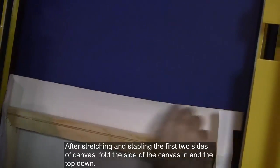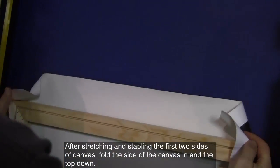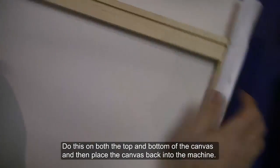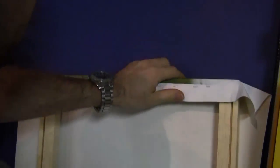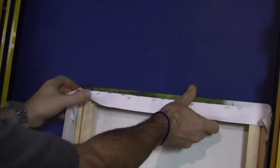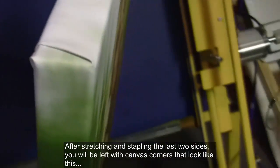After stretching and stapling the first two sides of canvas, fold the side of the canvas in and the top down. Do this on both the top and bottom of the canvas and then place the canvas back into the machine. After stretching and stapling the last two sides, you will be left with canvas corners that look like this.